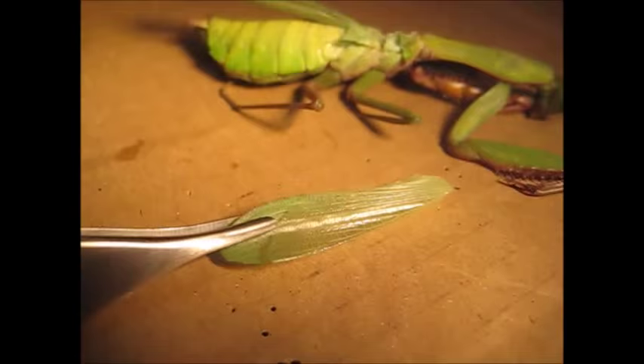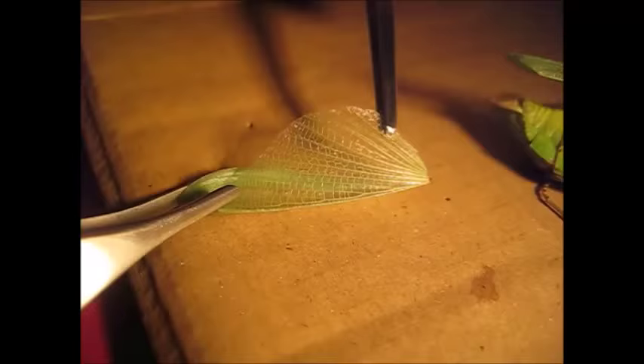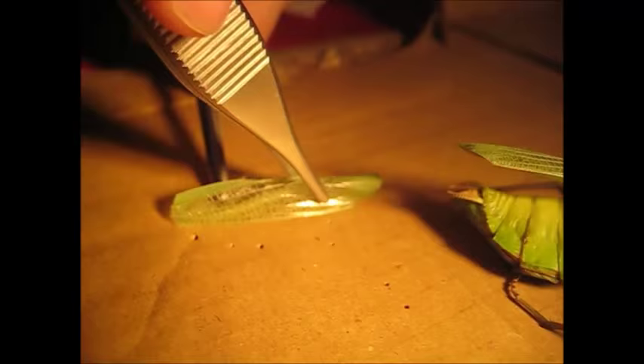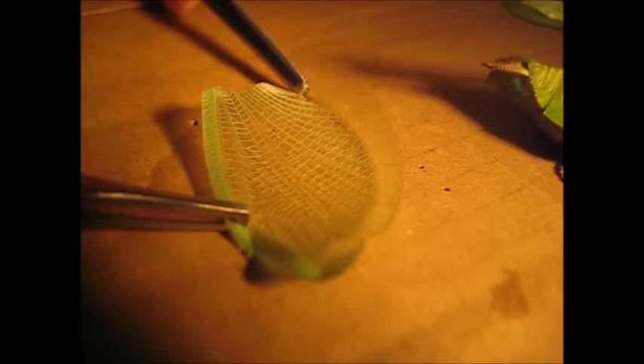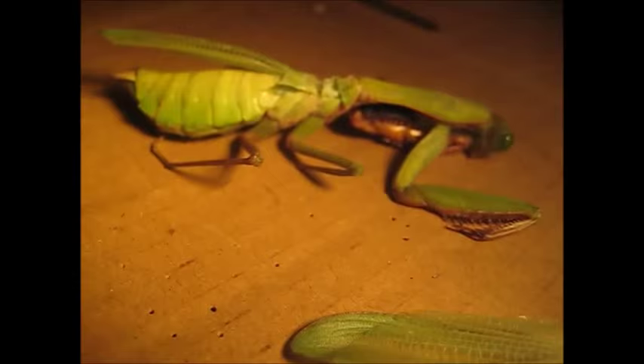This is the wing here. If I stretch this out you can see the absolutely beautiful membrane. If I flip it over and stretch it out like that — there you go, that's the full extent of the membrane. So there are the two wing covers and then the one wing membrane there.